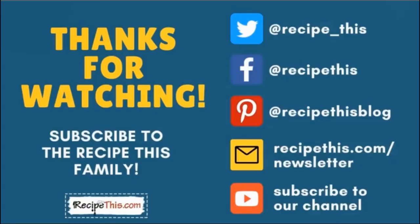Thanks so much for watching and don't forget to subscribe to the RecipeThis family. You can find us on Twitter, Facebook, and Pinterest. We also have a weekly newsletter at RecipeThis.com/newsletter where we share our latest kitchen gadget recipes and what we're cooking in the kitchen. We also recommend you subscribe to our YouTube channel so whenever we have a new video you'll be the first to know — hit the bell for instant notifications. And we now have a podcast called Magic with Gadgets — simply search Magic with Gadgets on your favorite podcast player.